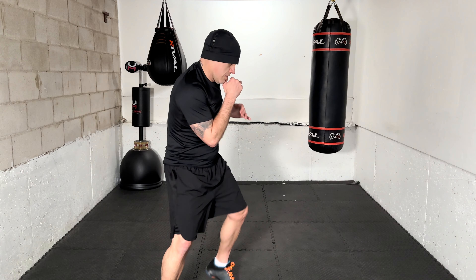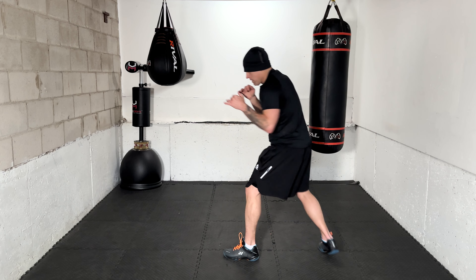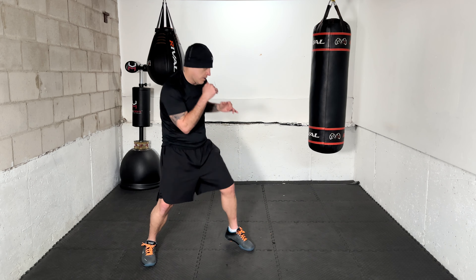Coming up we have the pull counter — let's work four of those in a row. Ready — pull counter. Make sure you get some nice range, don't rush it. Good sway in the body, evade the punch. Pull counter — that's the second one. Pull counter — great work. Pull counter.